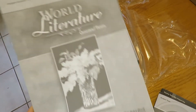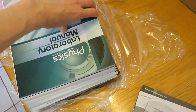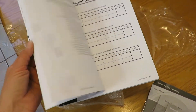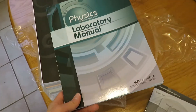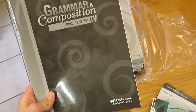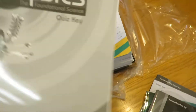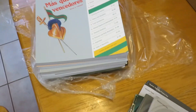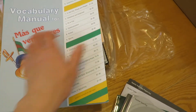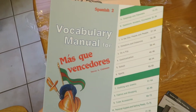World Literature quizzes and tests. Vocabulary, spelling, poetry four quizzes. Physics laboratory manual — this is interesting because I'm not quite sure how this is done. I was told that all the labs would be provided on a DVD, so we'll have to see how that works. There's a vocabulary manual for Masque Vencedores — that's got a lot of pictures, which I like. I don't know if my son does, but that looks fun.